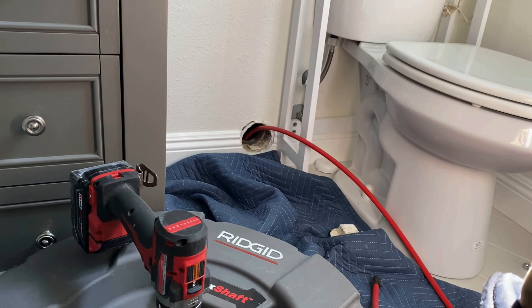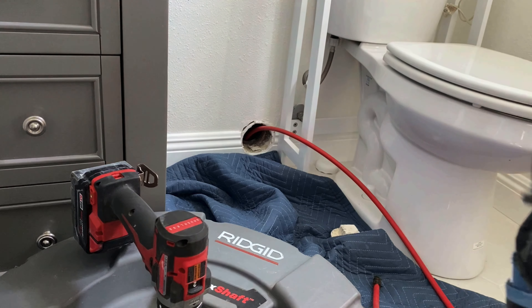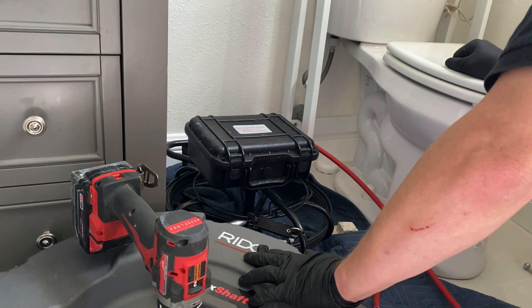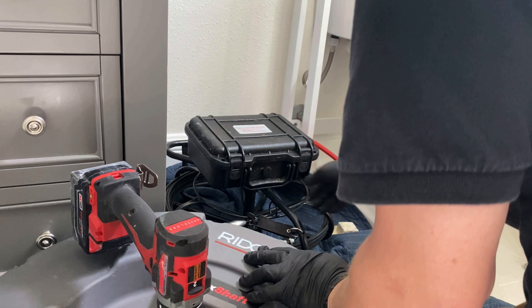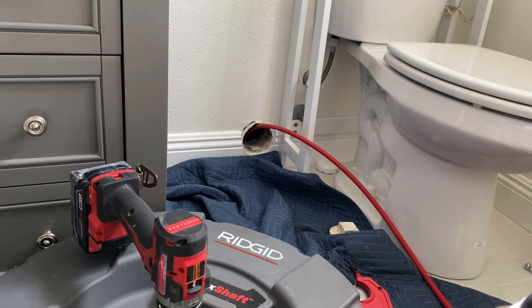What's up guys, it's Chris. You're watching Plumbing Explained and this is Unclogged episode 13. In this episode I was called out to a clogged main line.